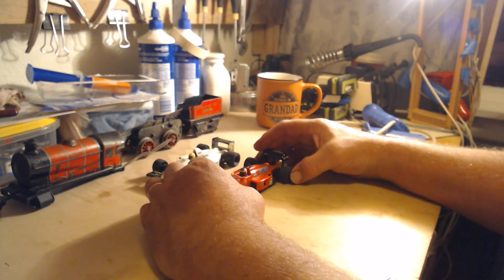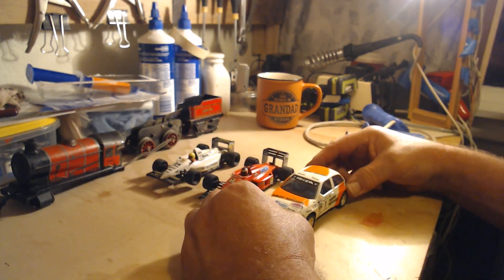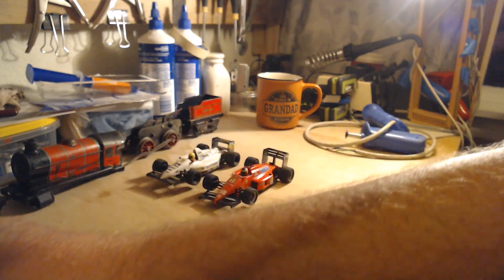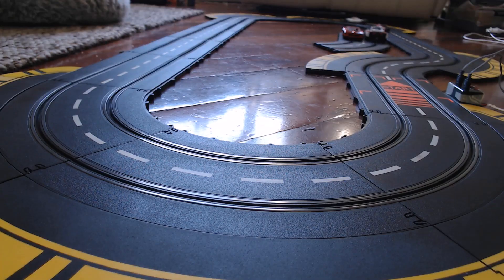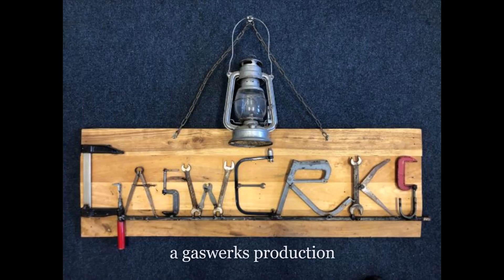Really affordable cars, and probably the best driving cars I have — along with the other SCX car, which drives in a completely different style. They're fantastic cars at a good price. That's it, thank you.